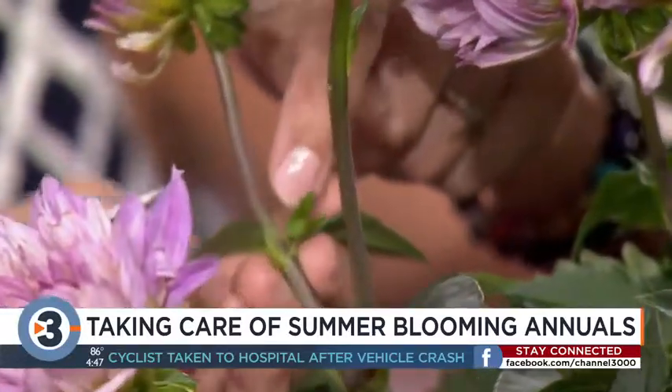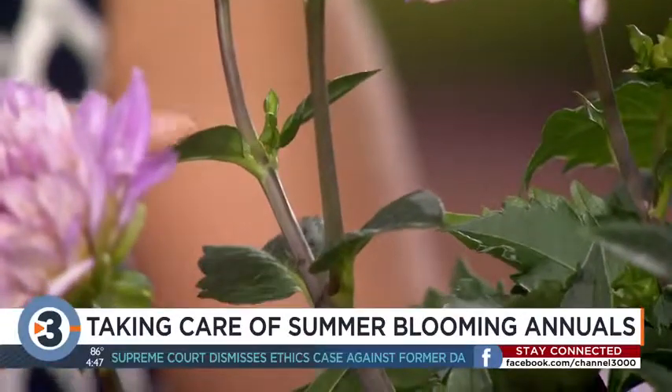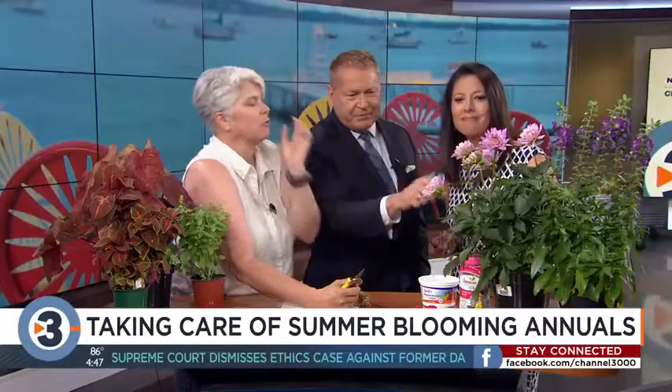Oh, so these fresh guys right there — yes. You want to go just down to where some leaves are coming out, and that's where the new bud will come. That's where the new flower bud will come.